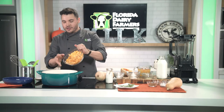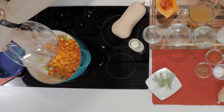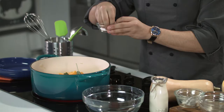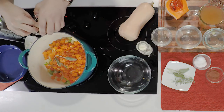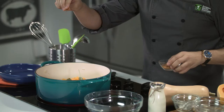In goes our butternut squash, along with our sage and our thyme. And we're going to season this with some salt, black pepper, a pinch of cayenne, and a pinch of cinnamon.